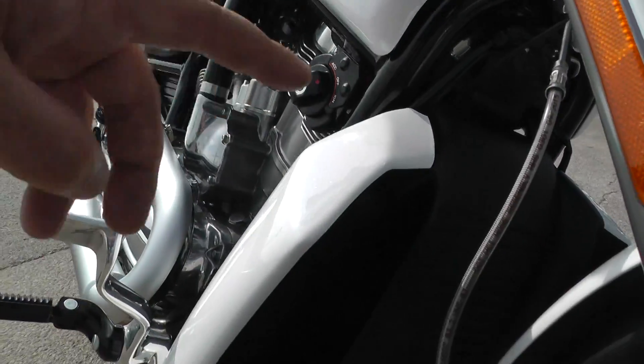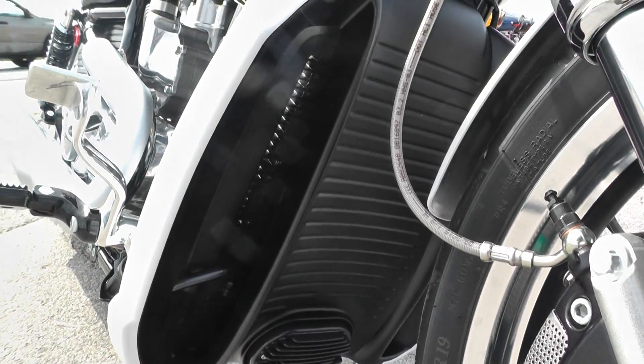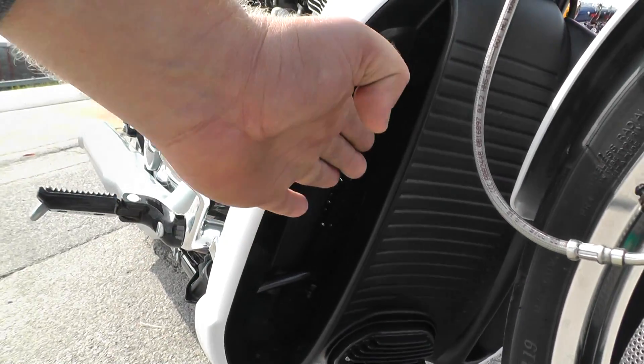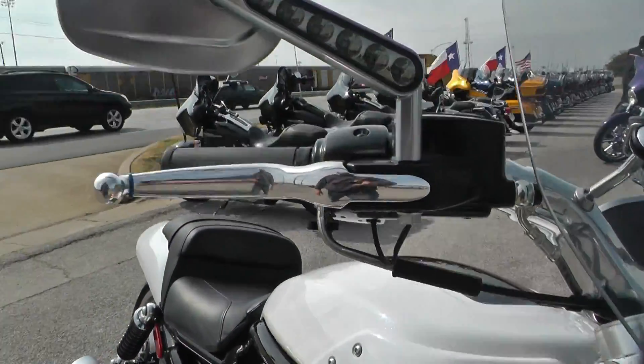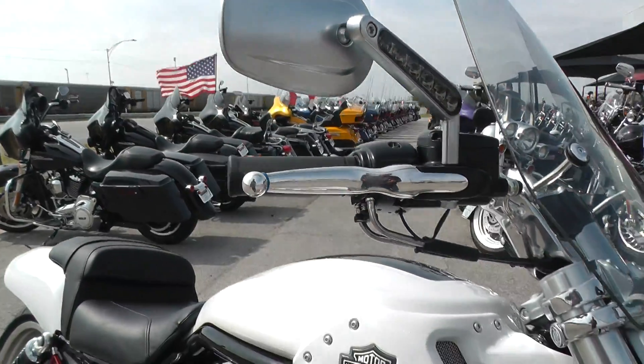It is liquid cooled, like I mentioned, so it's got a big radiator up here in the front. Runs really cool even on the hottest days, and these scoops right here really help funnel the air into that radiator. I like how they integrated the front turn signals into the mirrors here — the LEDs. I think that's pretty cool.